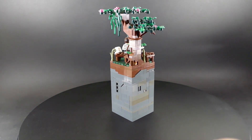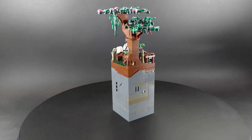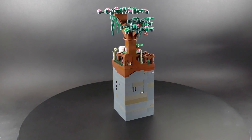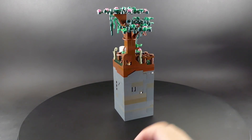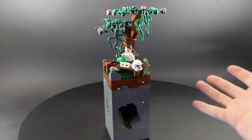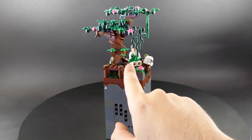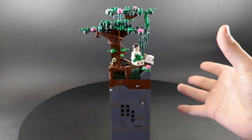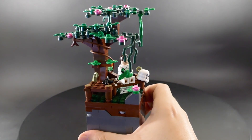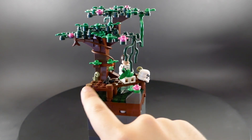My brother got the bonsai tree set and that's where some of these parts come from — he wants to keep it in the cherry blossom look, so I was able to take some pieces from that, which was fantastic. Basically it's just an Imperial Stormtrooper chilling in a swamp, eating an apple. He is sitting on what looks like a dock right here, and you can see the dock has printed 1x1 round tiles of the end cap of a cut tree.